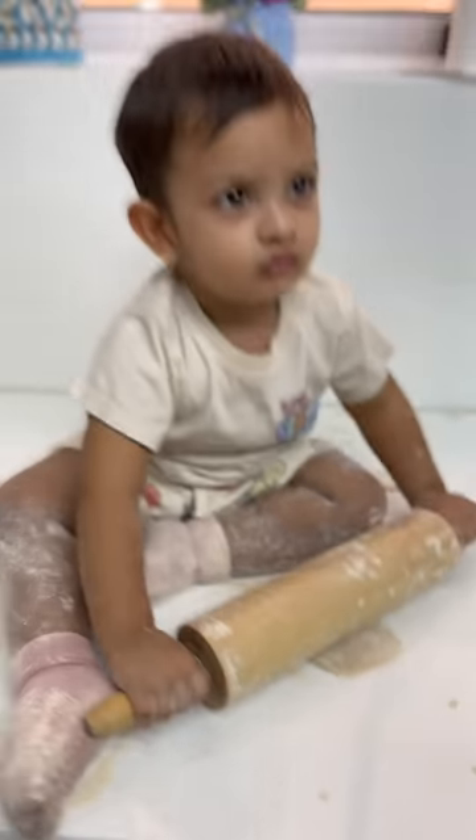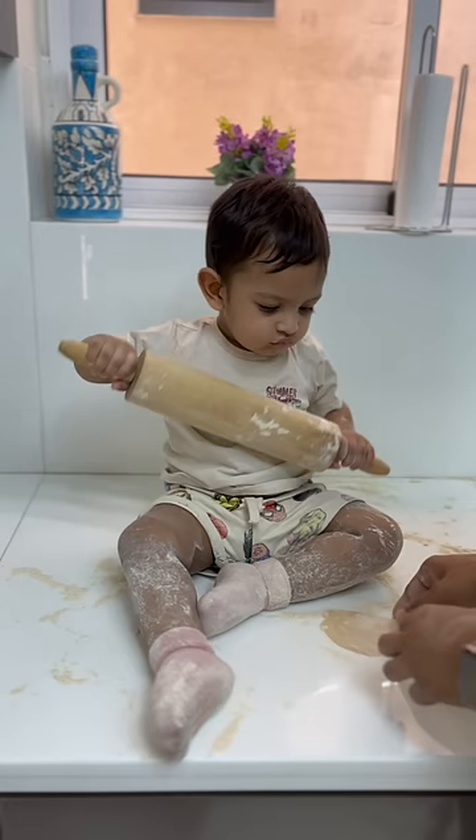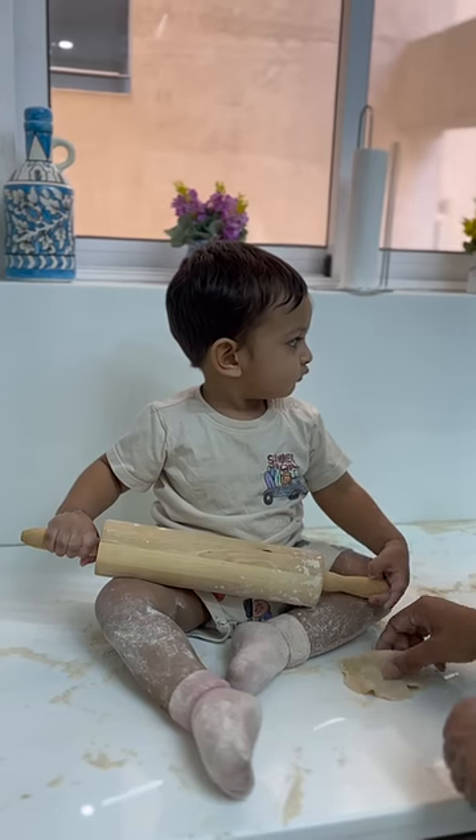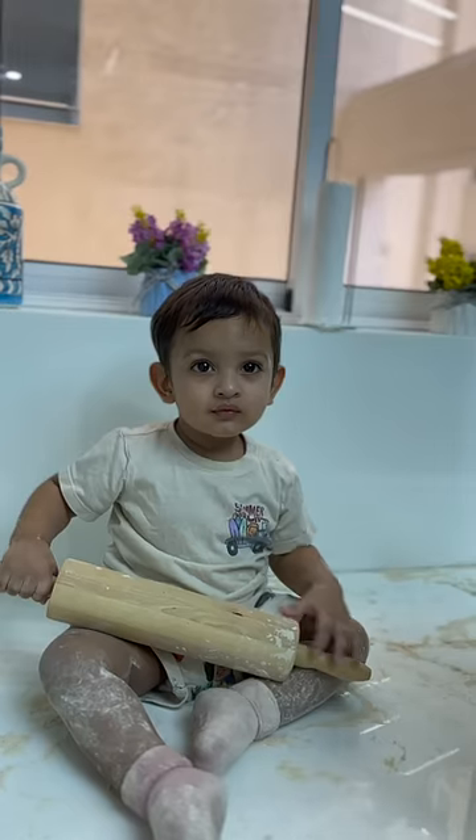He made a roti — as you can see, I showed him once and he kept doing it. He rolled the roti so much that it got stuck to the kitchen countertop! I somehow managed to remove it, and as you can see, Arhan is looking at the pan and asking me to place his roti onto the pan.